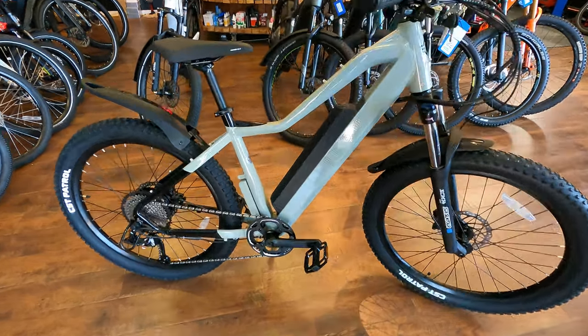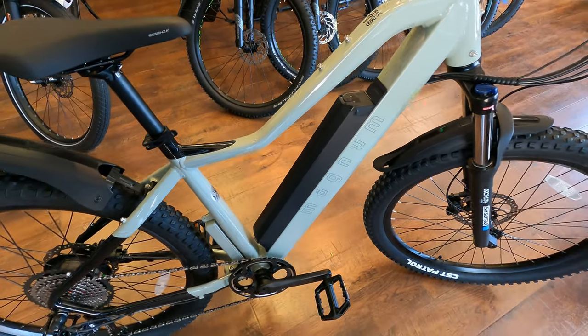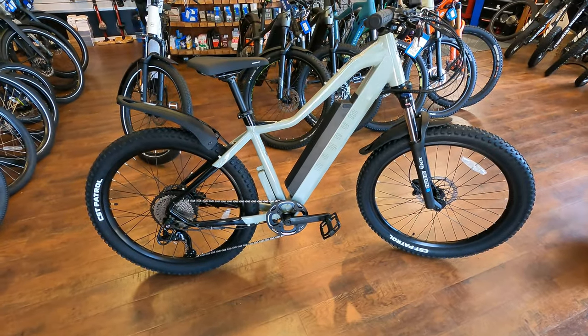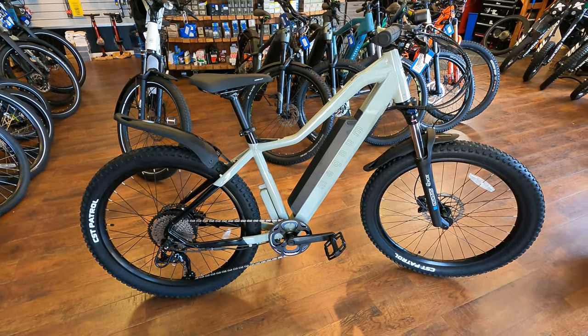This is a 15 amp-hour battery, so there's plenty of range — quite a bit of capacity. It's definitely capable of 30 to 40 miles or even more than that, depending on how you ride, whether you're pedaling, and what assist levels you're using.